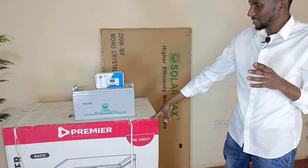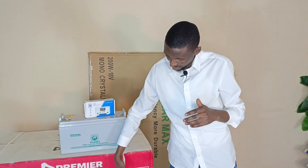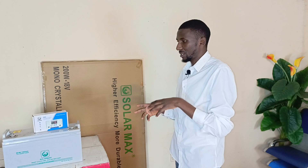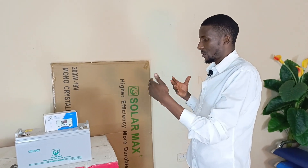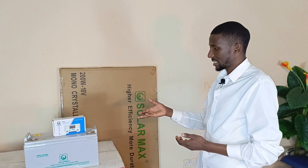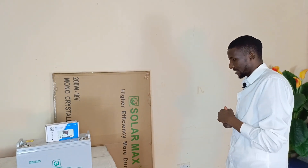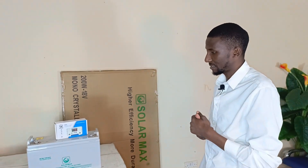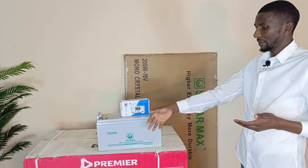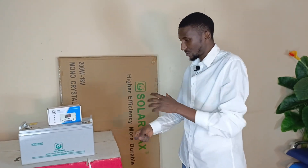These are 200 liters. There's also 150 liters, which is almost up to here in terms of size. We want to show you what it comes with, what the package has, and what you're going to get when you purchase the solar freezer. I'm also going to talk a little bit about DC power and how it's going to power the freezer, and I'm going to do a demo.